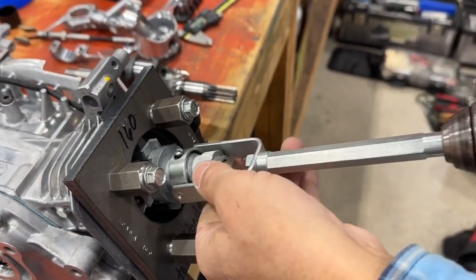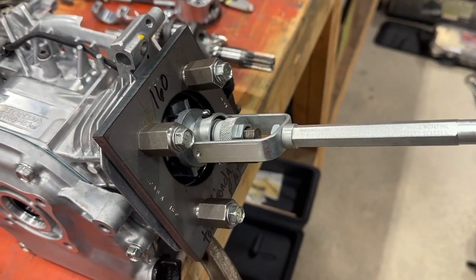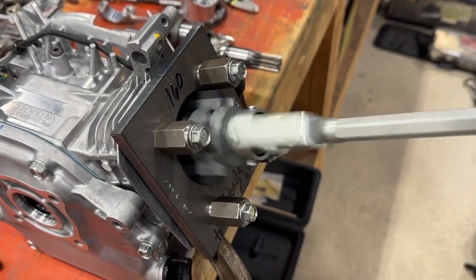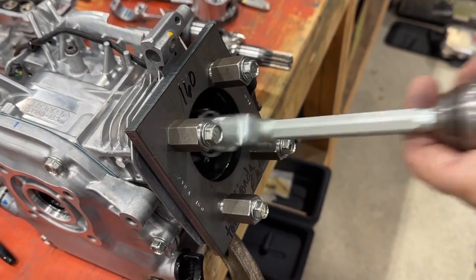And then with this tool, once it's in the hole, you can adjust this down to get it to be tighter. And then we're going back and forth — that's what puts the crosshatch in. And we're going to tighten that up a little bit.